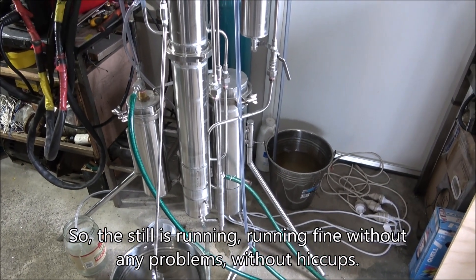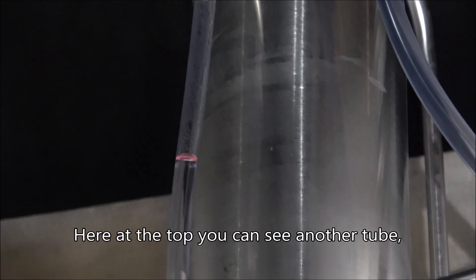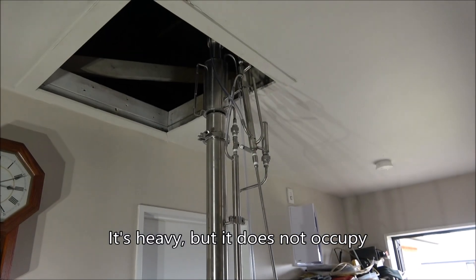The still is running fine, without any problems or hiccups, apart from a slight leakage from under the thread. Here at the top you can see another tube — it's an alcohol level control tube within the head of the column.